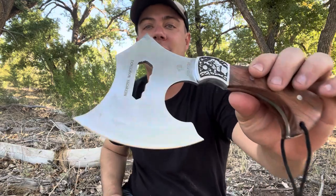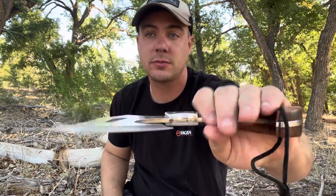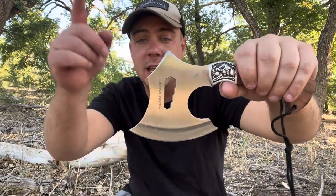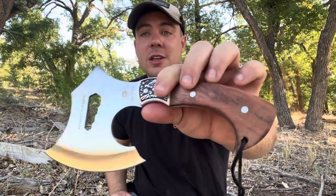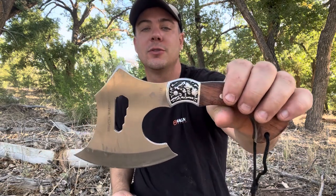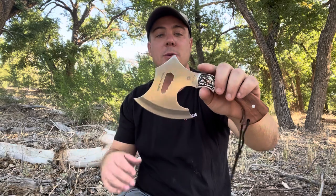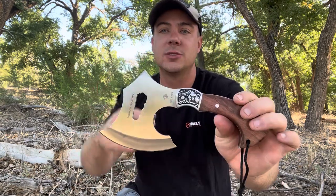We just finished testing out this little Ned Foss Warthog camp hatchet, and it did a pretty good job around the camp. We did a lot of chopping and nothing messed up with the edge. We batoned with it and it did awesome. If you're looking for a little bitty compact hatchet, head over to Amazon — that link is in the description box below. Check out Ned Foss if you've never looked at their products before. I've been enjoying their products and attesting to the durability, because I'm not going to tell you guys to go buy a product that's garbage. Like and subscribe — catch you in future videos.